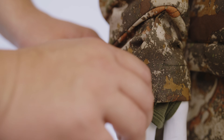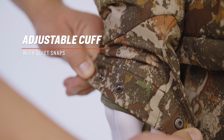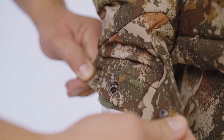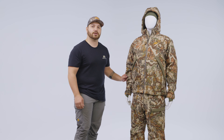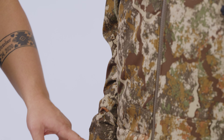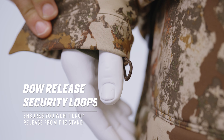Moving down the sleeve of the Thermic jacket, we have a new adjustable lay-flat cuff. This cuff has two adjustment points which allows you to customize the fitment to your layering system. The sleeve itself has also been opened slightly to ensure that when you're layering heavily you do not feel restricted. Moving even further down, you will notice two ambidextrous archery release security loops. These loops allow you to clip your thumb release or back tension release into the loops so they are at the ready on your wrist and secure so you don't drop them out of your tree stand.